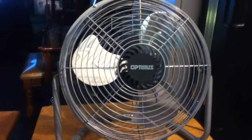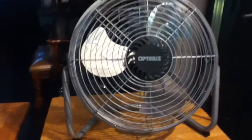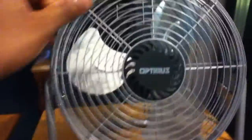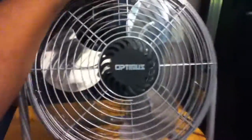I'm doing another video on this Optimus fan I just got. This is a video about all the things that's wrong with it — I didn't even notice until I got it. First of all, it's hard to adjust the fan, and it has a squeaky sound.